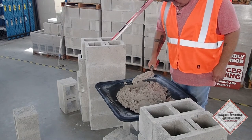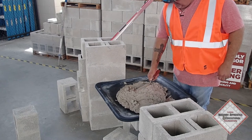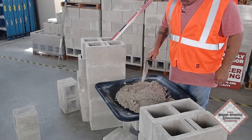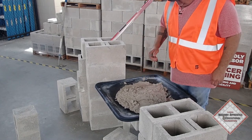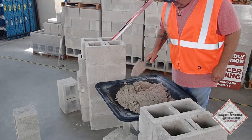You need to be able to set the mortar so that the mortar stays on your trowel. You need to be able to get a trowel full of mortar and set it. Keep practicing that until you get comfortable with the trowel in your hand where the mortar is staying set on the trowel.